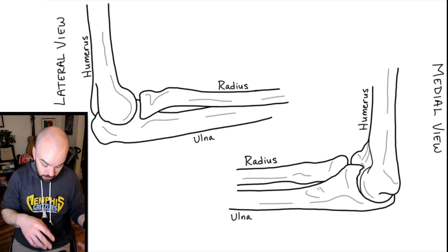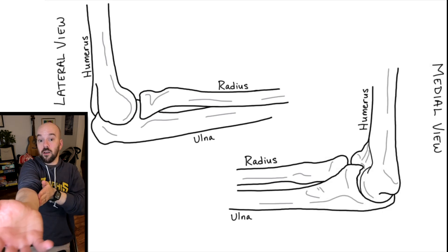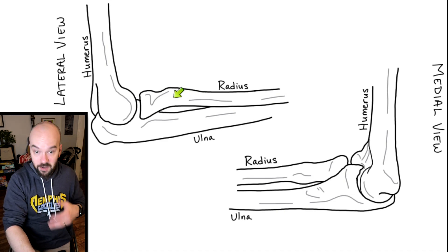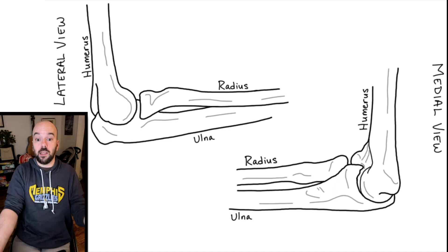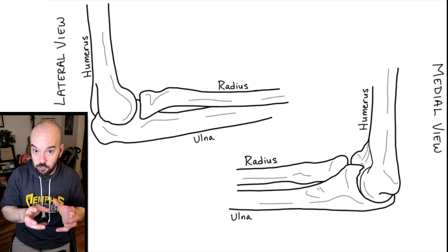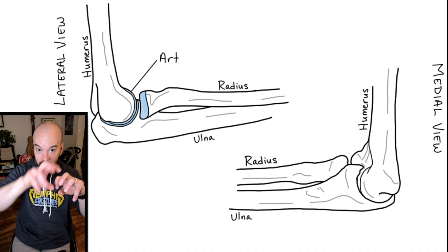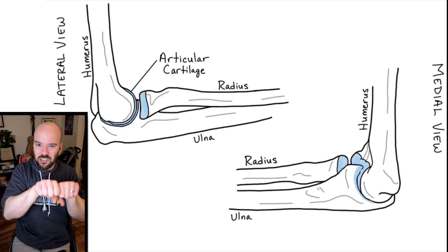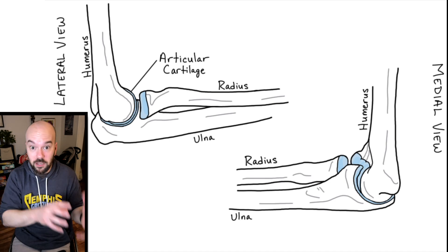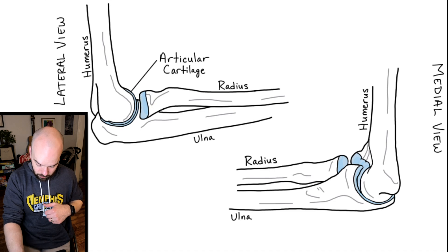In anatomical position — somebody standing with their arms out to the side — the radius is more lateral and the ulna is on the medial side. The elbow joint is an example of a synovial joint, meaning there's lots of movement. In any synovial joint we have articular cartilage on the ends of all bones that articulate with each other, which reduces friction. Without articular cartilage those bones would grind against each other, causing inflammation. You can see articular cartilage at the proximal ends of the radius and ulna, and the distal end of the humerus.